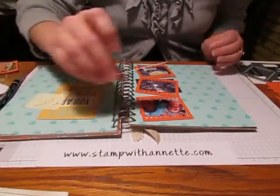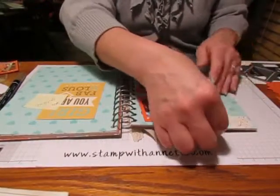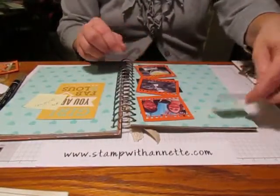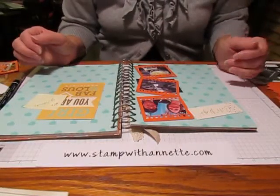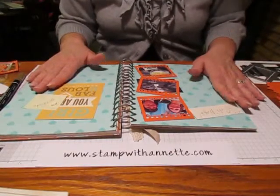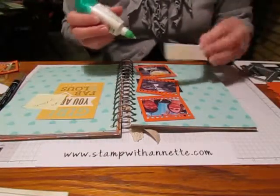I'm going to use one of the journaling tags. I just wrote 'Girls' Night' on there. One of the things I have not done very much of in scrapbooking in the past is use my own handwriting — I don't really care for it. But with this style of scrapbooking, the goal is to get it done, and to not worry so much about what it looks like, but to just keep those memories.